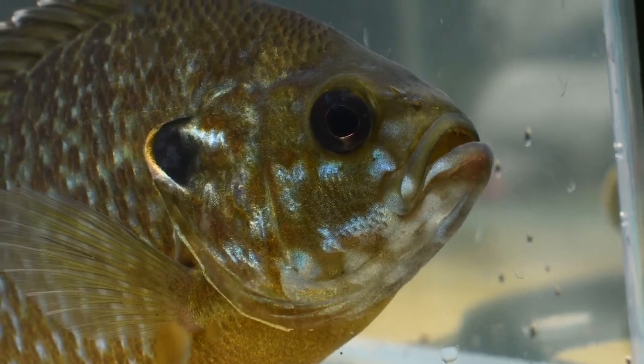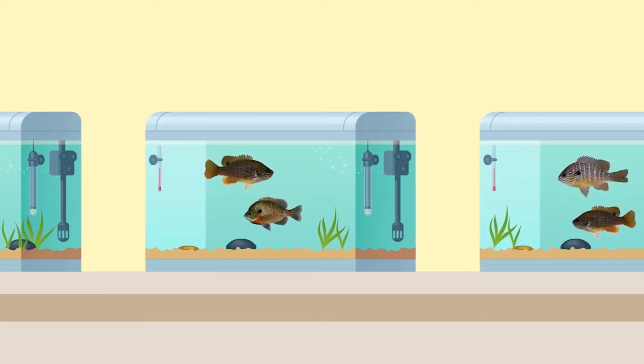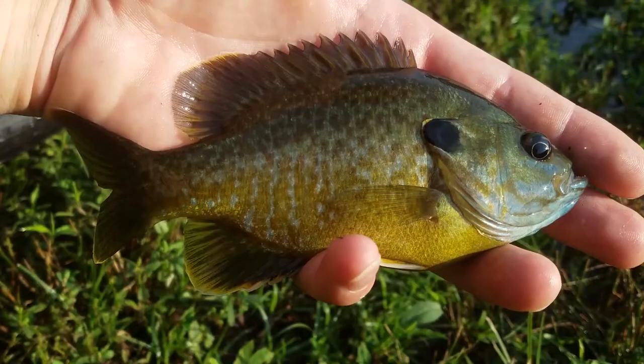Let's examine the greengill, the hybrid between the bluegill and the green sunfish. We'll do a brief introduction to the greengill and then get into what features you can examine for identification. And finally, I'll give you some tips on how you can catch them.